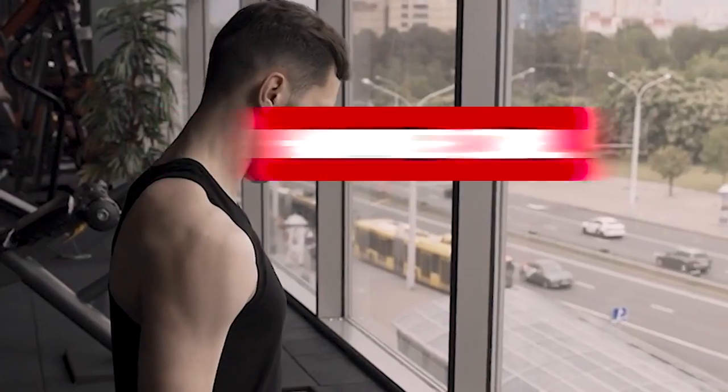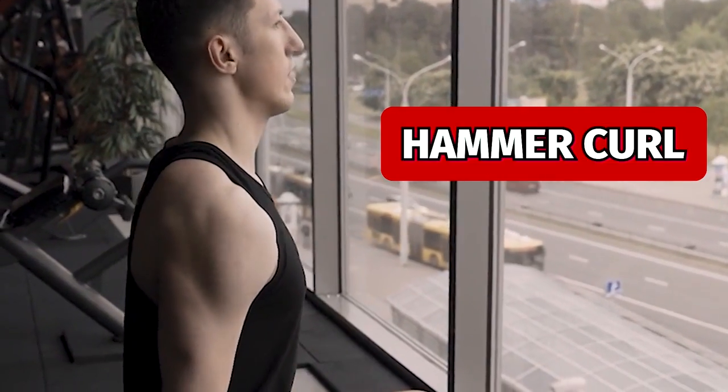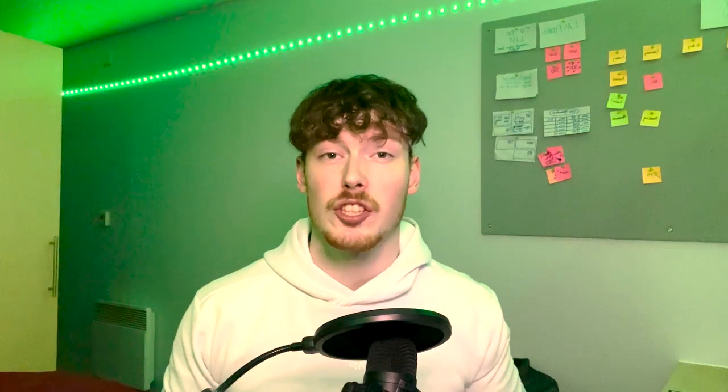Next is the hammer curl, where you take the dumbbells vertically and perform a curl. I often do this on the incline bench as well. These are good for developing your long head and will especially help you build up your brachialis.